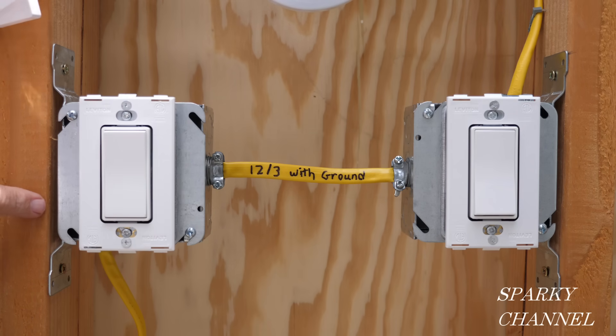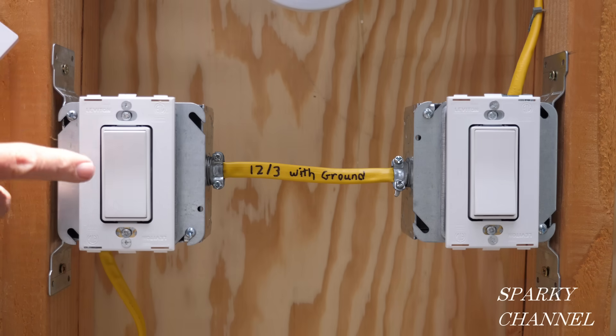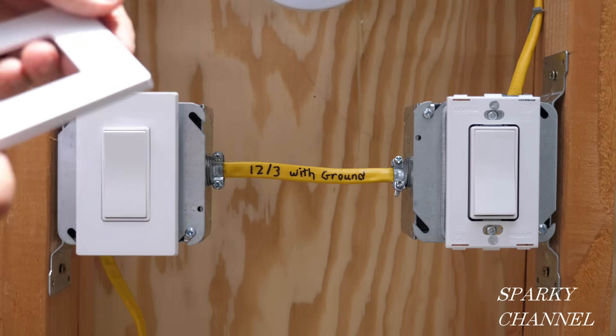Now I'm going to install the Leviton screwless wall plates — it's called screwless because there are no screws showing. You put on the backing plate first and then take the wall plate and snap it on.